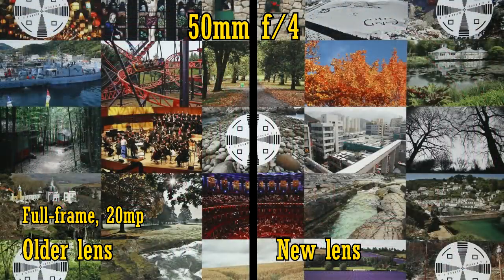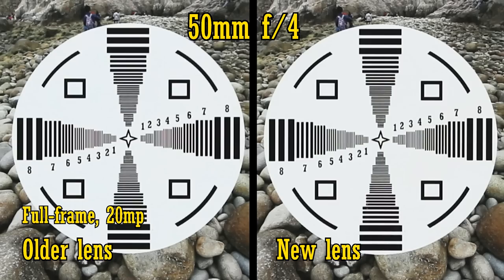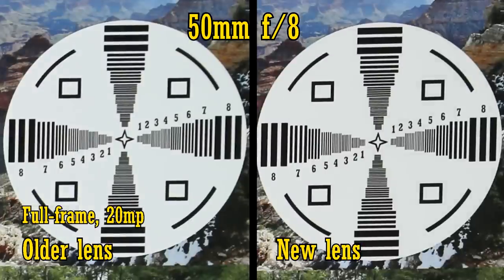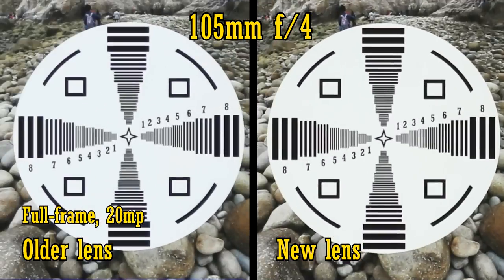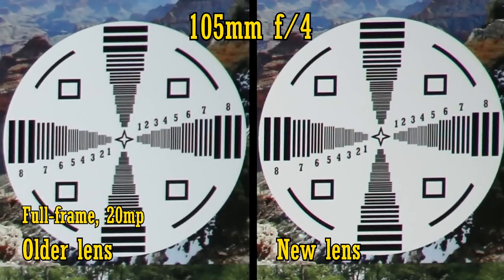At 50mm, the original lens is a little sharper in the middle at f4; however, the new lens is considerably sharper in the corners. As you stop down, the new lens's advantage stands firm. At 105mm, both lenses are a little softer than they were at wider angles, but the new lens has a slight advantage in the middle and also slightly better contrast. The new lens also has a tiny advantage in the corners.